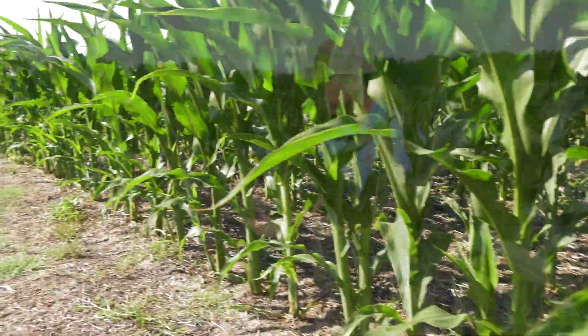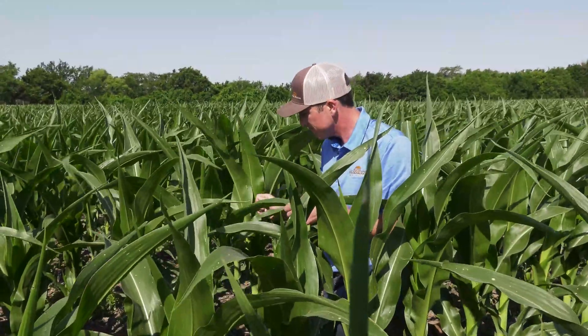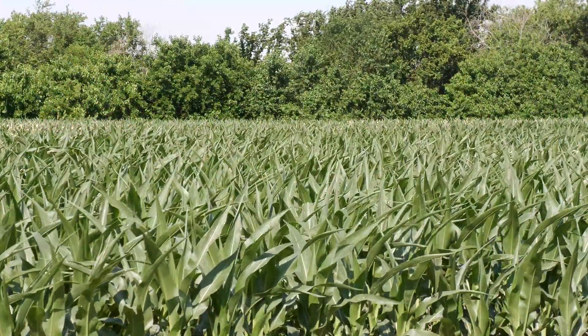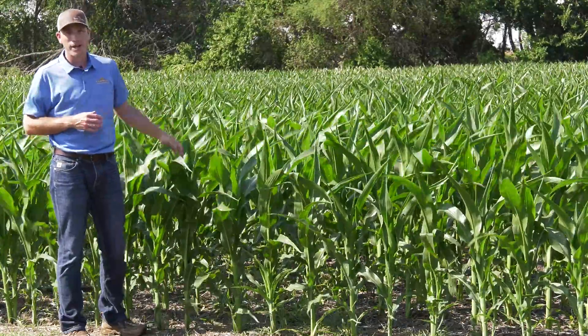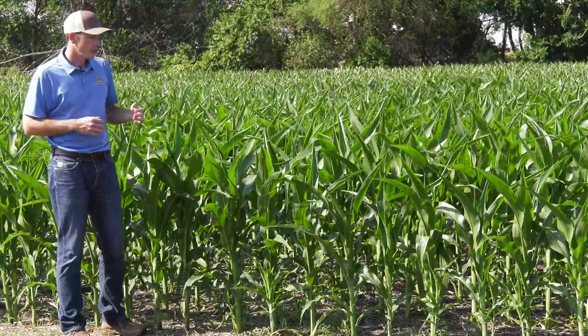That really got this corn up and going off to a consistent, even emergence and consistent plant spacing that we were looking for, with even emergence within that 24-hour period. Recently, the corn was top dressed with fertilizer, so we do see some leaf burn behind me in places, but the corn's growing out of that now, starting to look really good.